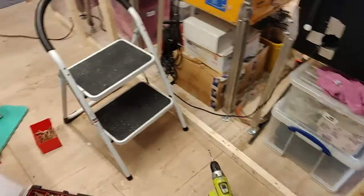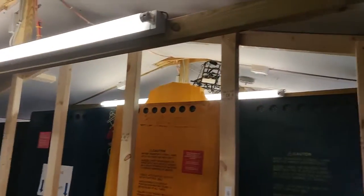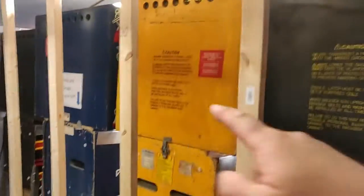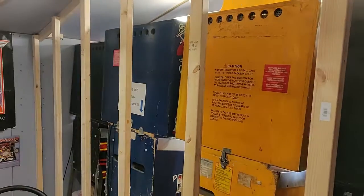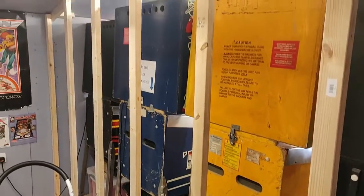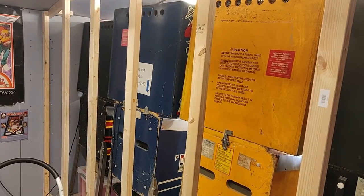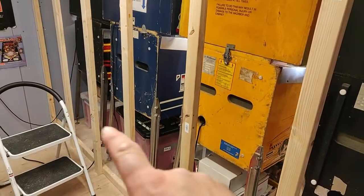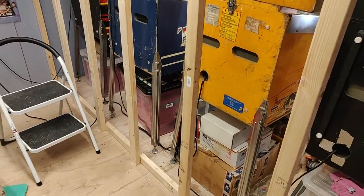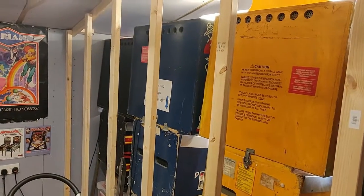All the uprights are done and now I need to add the horizontals to actually mount the wall-mounted machines on. Because I've got so many of these machines I'm going to need two rows - an upper row for skill games and then a lower row for gambling games, because most of those you can drop pennies in at the top rather than having to press buttons or look at the display much.